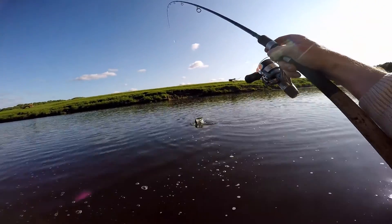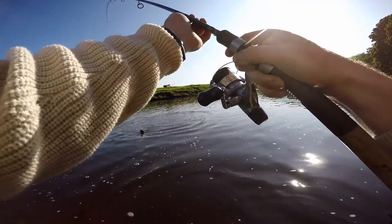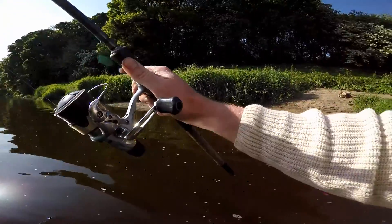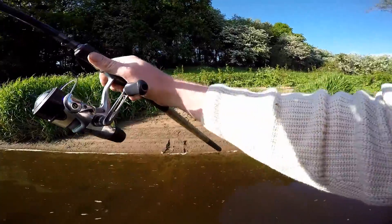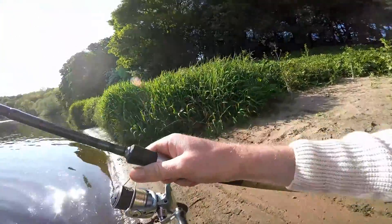I came, I saw, and I conquered. Let's get this on the bank. Although, look at her. That's a decent fish. Well, it took.